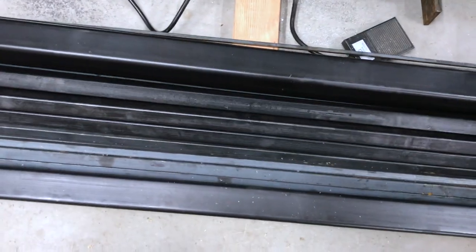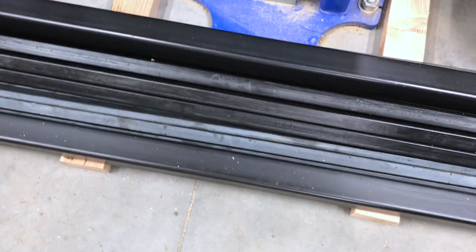I have a whole load of steel here including some 2 inch square tube that I plan on using to help me organize the shop a little bit over the Christmas break.